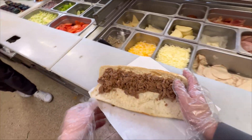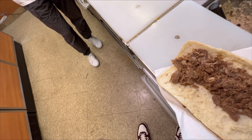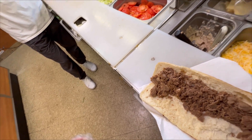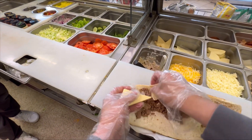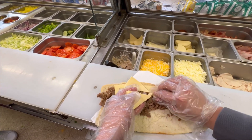We gotta get pepper jack cheese. Is this pepper jack? I think that's American. This is pepper jack. I know four pieces goes on this but I hope I'm putting it on in the right way.